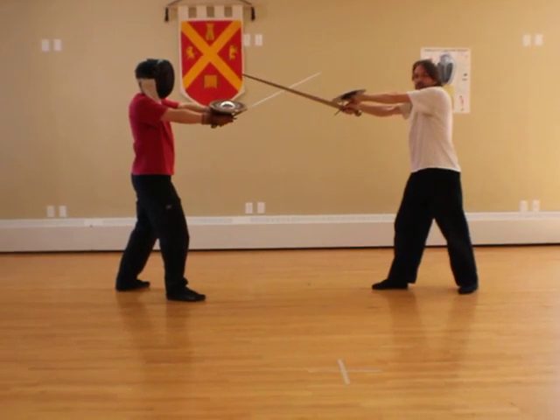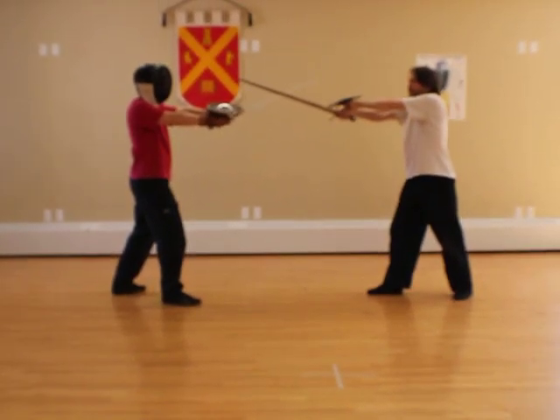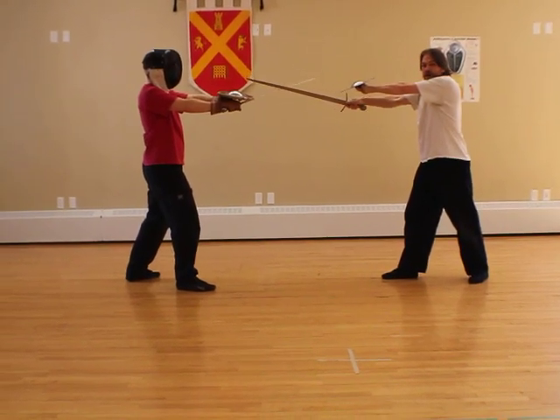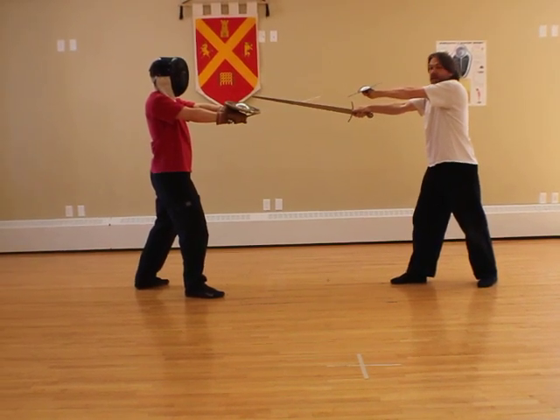In this case, what I'm doing is the counterbind and step. What I do is, to counterbind, I push down slightly on John's sword. It's very important — I'm pushing him slightly offline and downward, but I don't bring my sword lower than being horizontal.